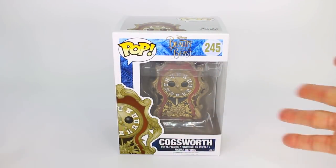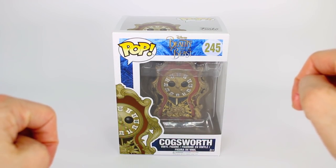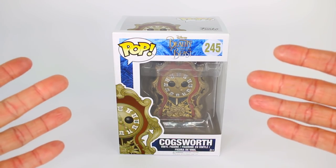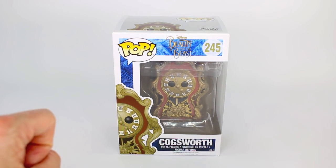Hey everybody, it's Rylan and welcome back to my channel. Welcome back to another Beauty and the Beast Funko Pop unboxing and review. But before I start unboxing and reviewing this amazing Funko, if you are a new viewer and you have the same interest as I do, like Disney Funko Pops, then make sure you go ahead and hit that subscribe button right down there.